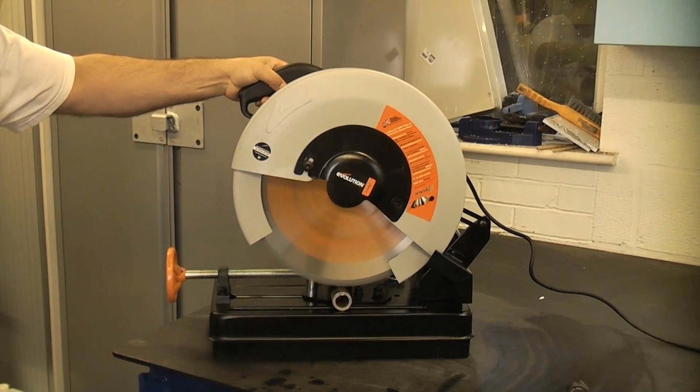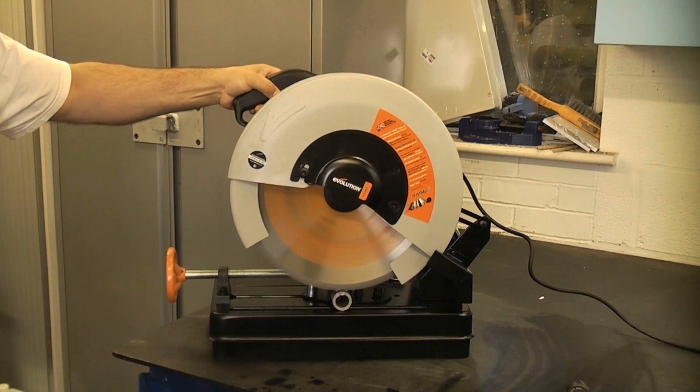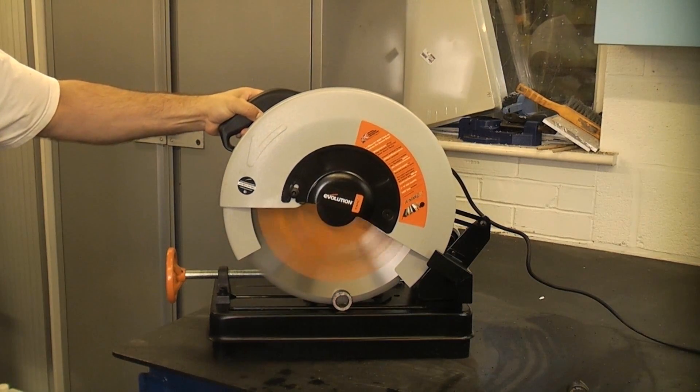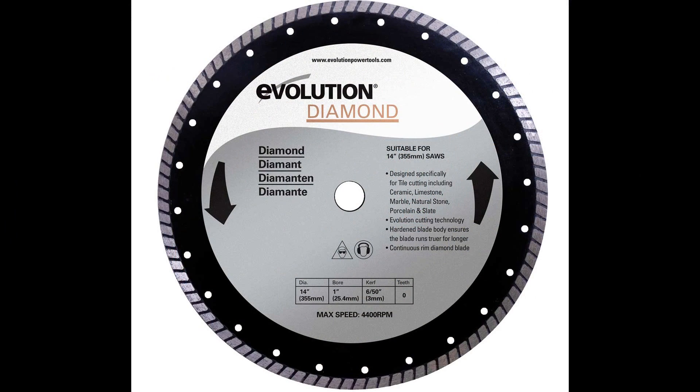This is what Evolution saws are famous for, but as well as cutting wood and metal with ease, you can also fit an Evolution diamond blade to these machines. This enables you to cut all types of masonry, including reinforced concrete.